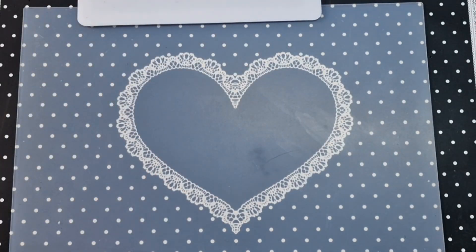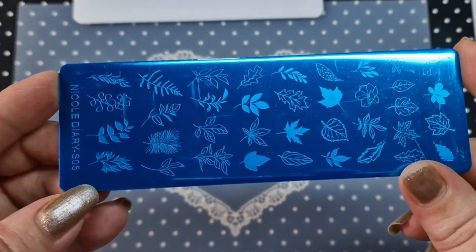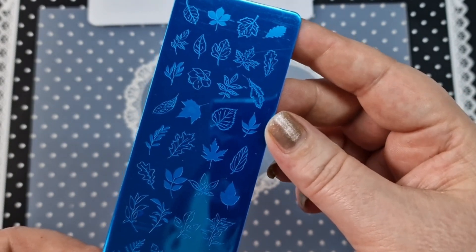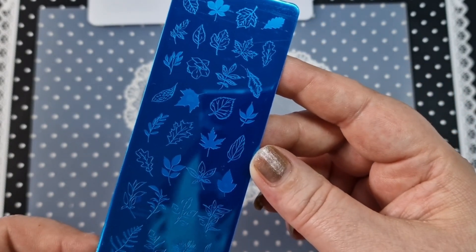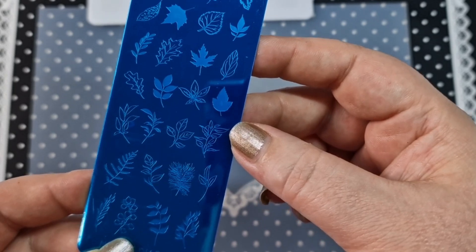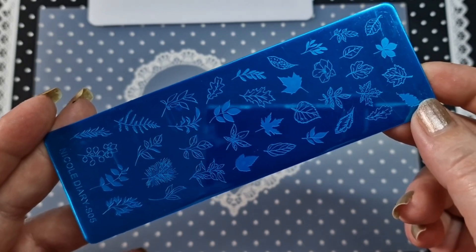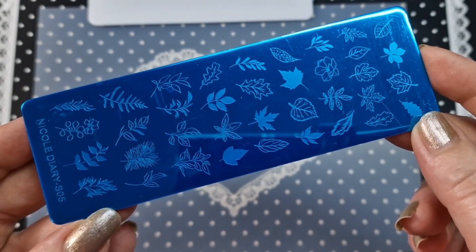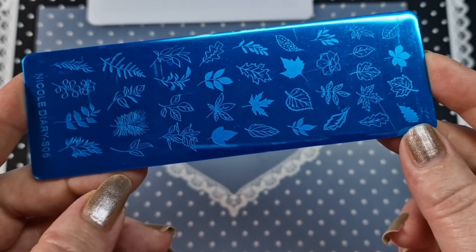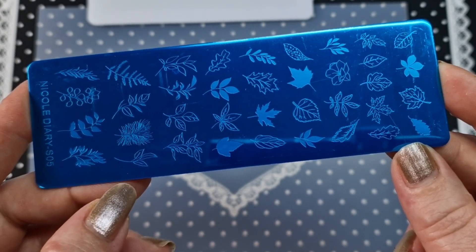It's got backing on it which makes it a lot safer. So let's start with the Nicole Diary plates. First up we have S05, which is an autumn one. You have lots of different leaves on here and they're all individual images, which I like — it makes it a lot easier. You can do some layering, put different ones on the same nail, which is really handy.